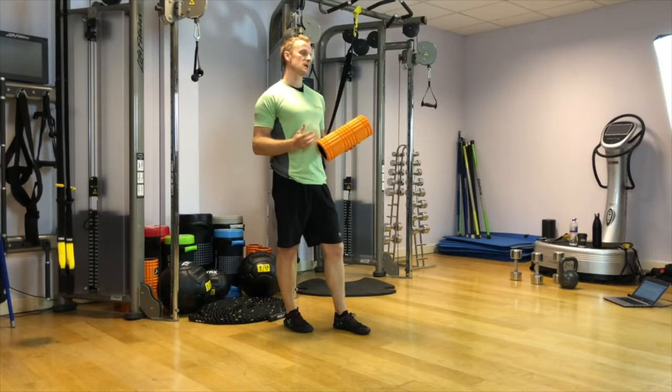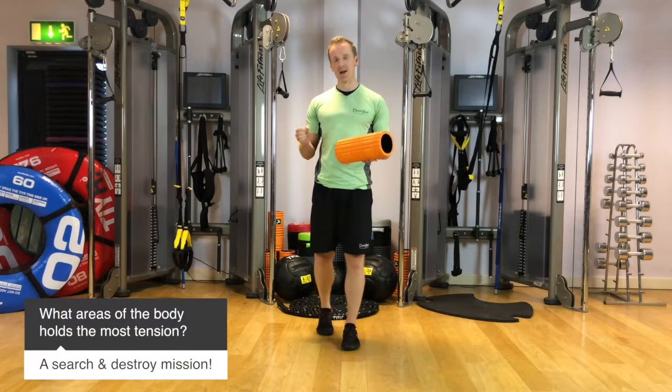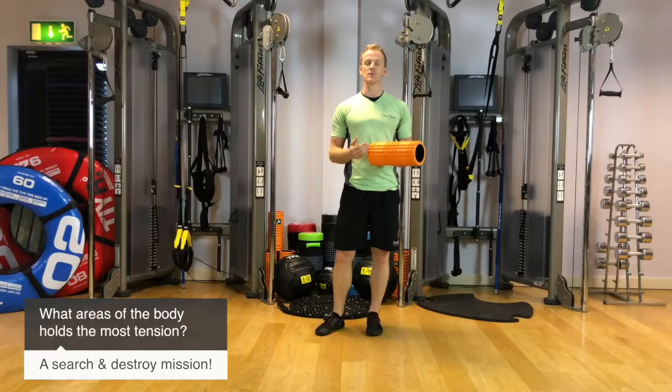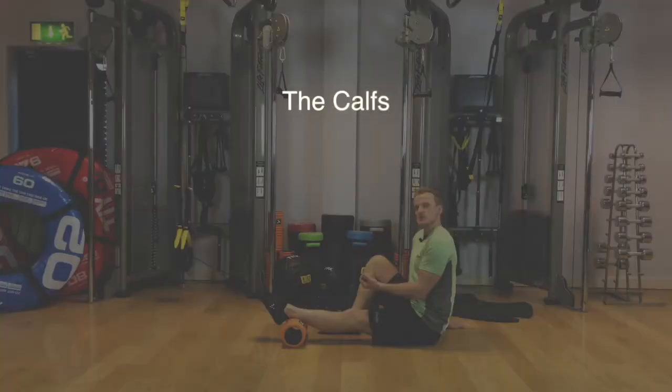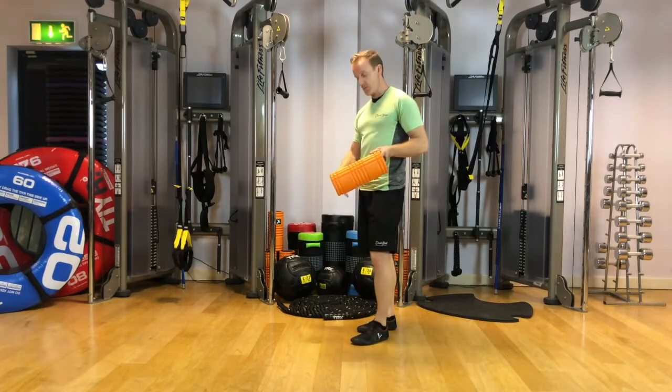With a foam roller, this is basically like a DIY sports massage — a little search and destroy mission. We're actively searching out which areas of the body are holding a lot of tension, and seeing if we can free that up and release it. We're going to work from the bottom of the body upwards.